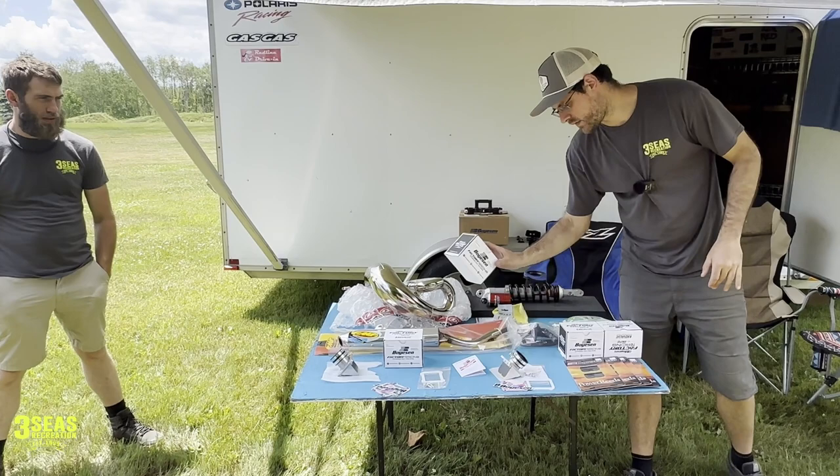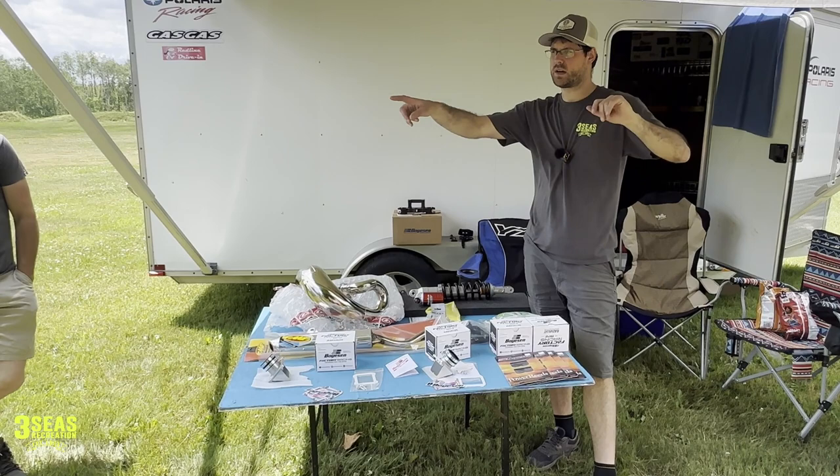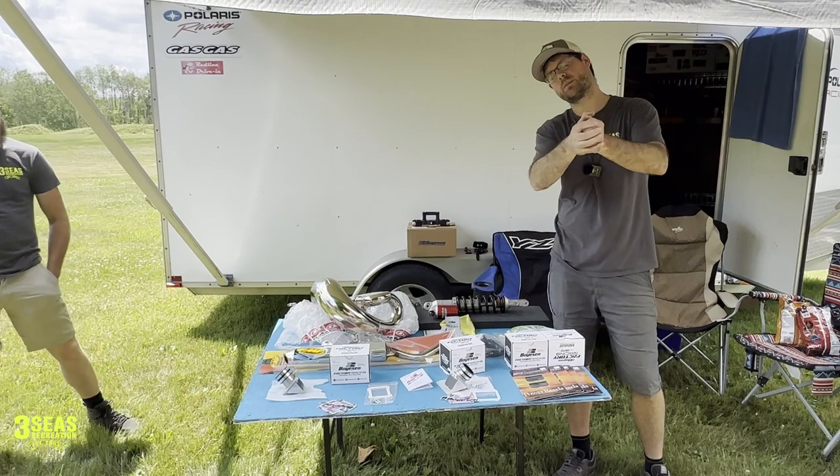We're going to do the rad valves on two different bikes — the cross trainer and Danny's 25 2-stroke behind us — so we can get a new bike feel plus a 2022 as well. I'm going to split this up into separate videos because I don't want a one-hour-long video. This intro is going to be used for like four different videos.